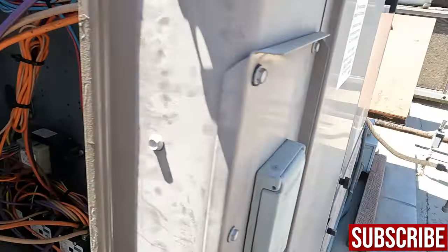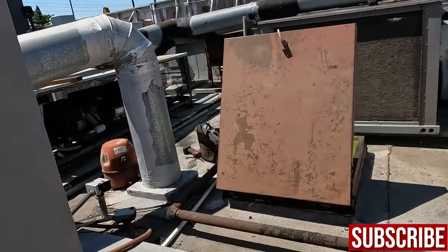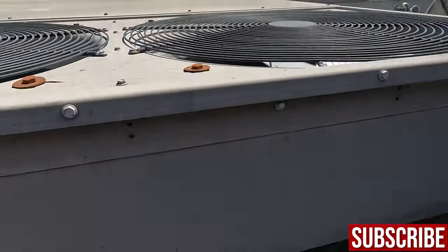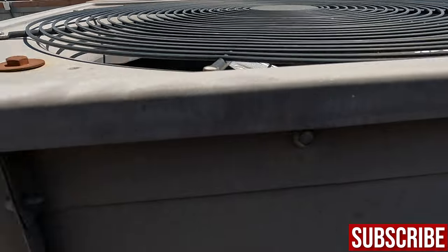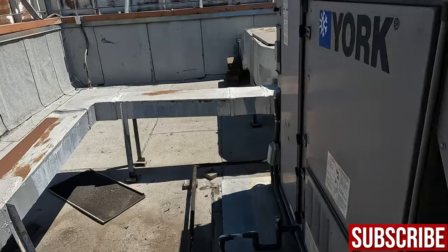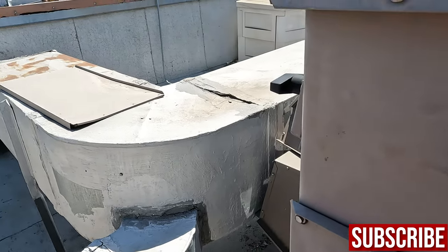All right, stage one. This sounds terrible. It's working... holy moly. Shut this down.